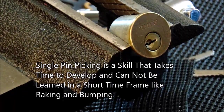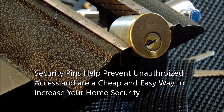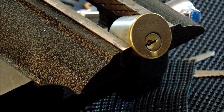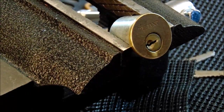This is an example of how security pins can keep out low-skill attacks — they were able to stop raking and bumping in this case, and they often do a very good job at that. However, if you are proficient at single pin picking and very familiar with security pins, security pins often will not keep you out. In my honest opinion, they can sometimes make single pin picking easier because of the heightened feedback that they provide the picker.